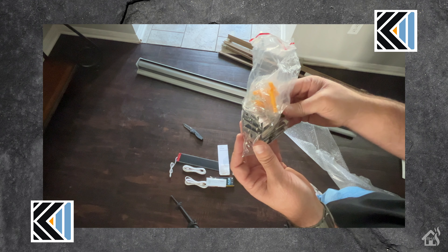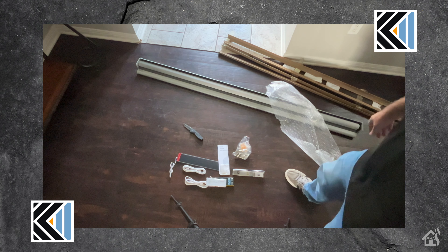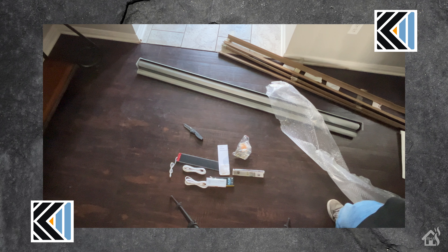That pretty much covers everything that we need to get this thing set up. Unfortunately, at the time of recording, Kego did not send me the smart gateway, which would allow me to add the shades to the Kego Home app, so we may have to do a follow-up video on that. But that's okay because we will still be able to get these added into Home Assistant using the Zigbee controller I have built in. If I get that smart gateway in, we can do a follow-up video to show how that works with the Kego Home app.